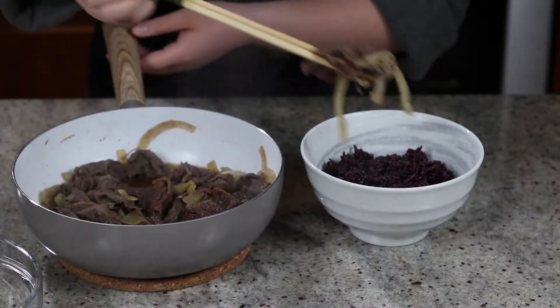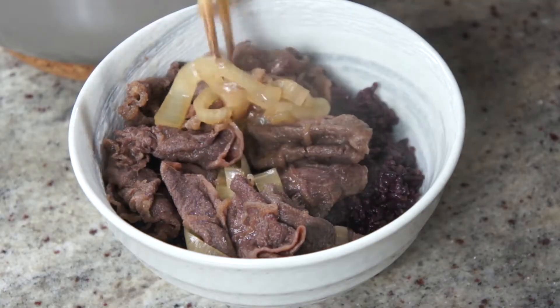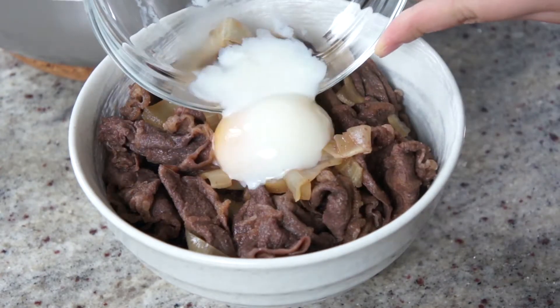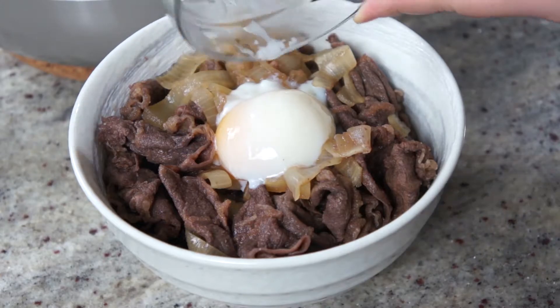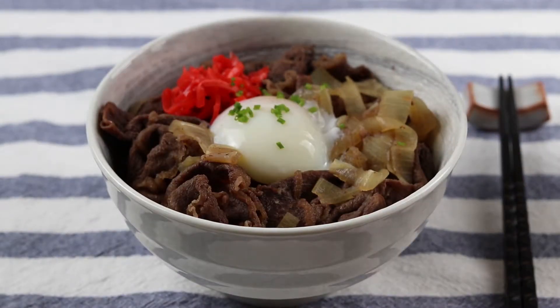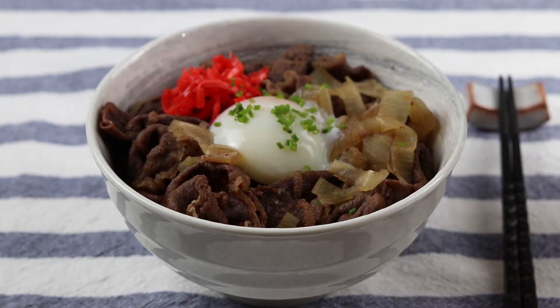When your beef is done, put it on a bowl of rice. I used black rice because it's healthier. Crack the onsen tamago in the center of the bowl and optionally garnish with pickled red ginger and chives. That's it — I present to you a delicious and simple to make Gyudon.